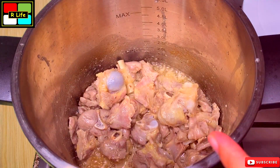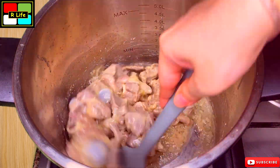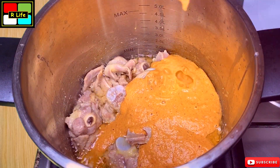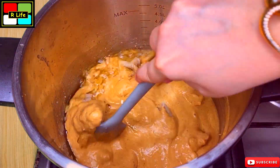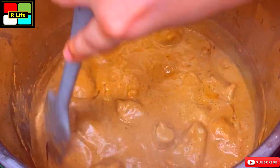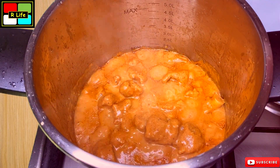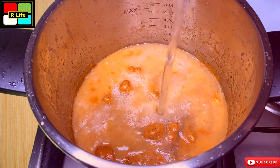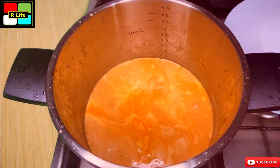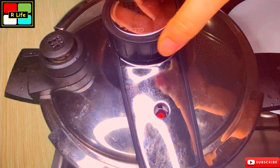The mutton is looking very good. There is no water left and there is a lot of oil. Now we will add the masala paste and mix it well. We cook it for about 5 minutes. Now we are adding 2 cups of water so we can pressure cook it. We will cover it and take about 3-4 whistles, then keep it on low flame for 10 minutes.